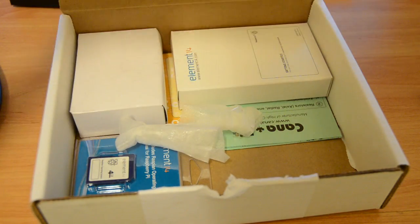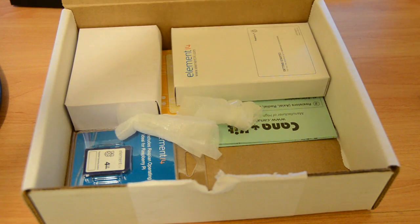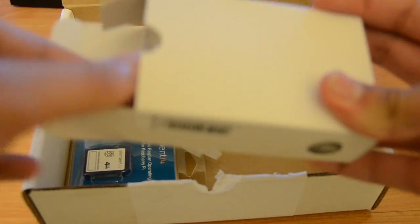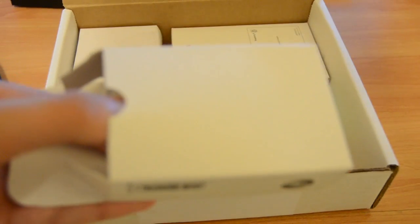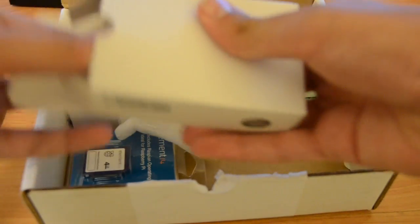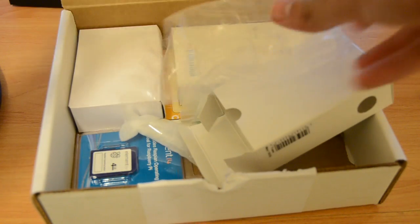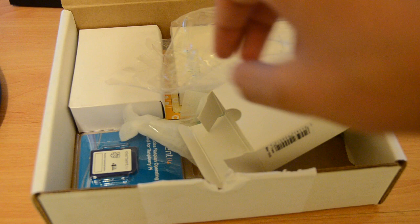In this little box we have about three little boxes. Let's see what we have — it doesn't have any labeling on it. Not quite sure what this is. I didn't actually get back to it, but I found out that it's actually a case for the Raspberry Pi itself.